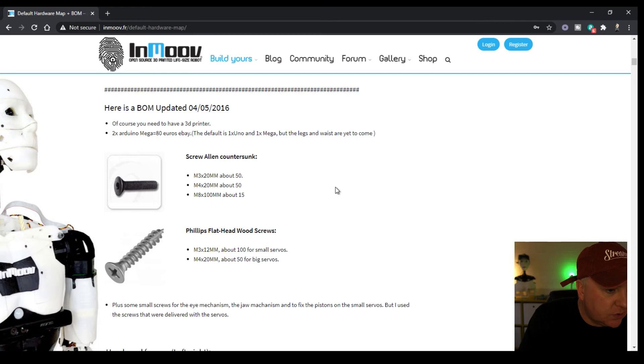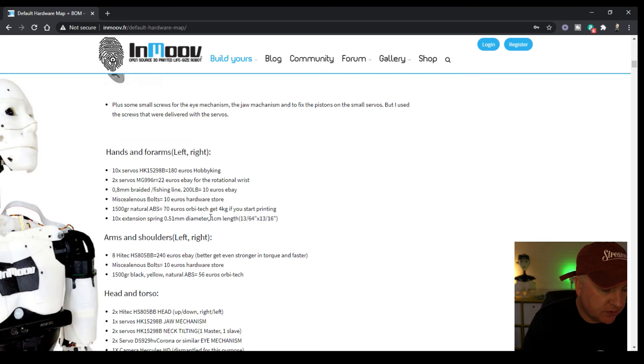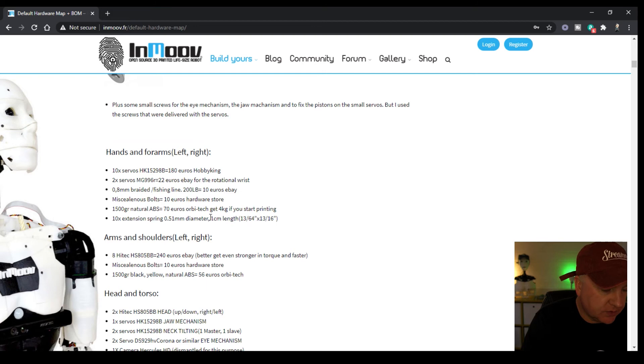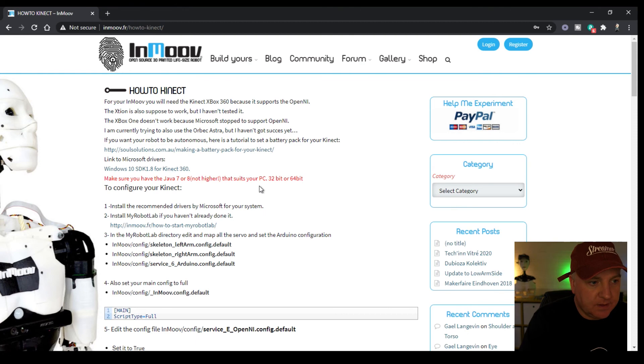There's also a list of all the different types of screws you'll need. Machine screws, with M in front, come in standard sizes — M3, M4, M8 — and lengths of 20mm and 100mm. There are also wood screws useful for drilling into plastic and giving structural strength. You can put speakers inside InMove as well. One other interesting part is an Xbox Kinect sensor from the 360 console, which enables InMove to detect things in three dimensions in front of him — a clever and innovative way to bring the robot to life.